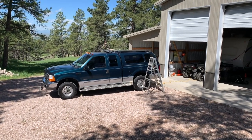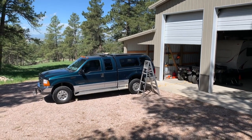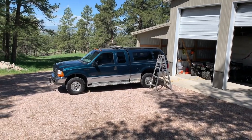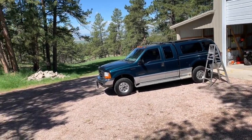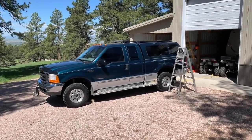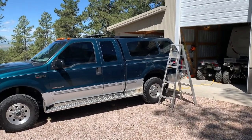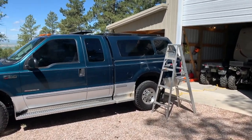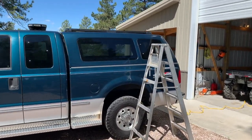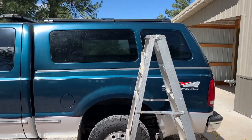Hey YouTubers, just wanted to do a quick video on a rooftop solar panel that I did on the topper of my '99 Ford Super Duty diesel. I've seen a lot of YouTube videos on how people were doing this on their pickup trucks, but I wanted to do something a little bit different that looks a lot cleaner. I also wanted to be able to plug into any RV and provide power or charge the batteries without being dependent on any kind of battery it might be connected to.